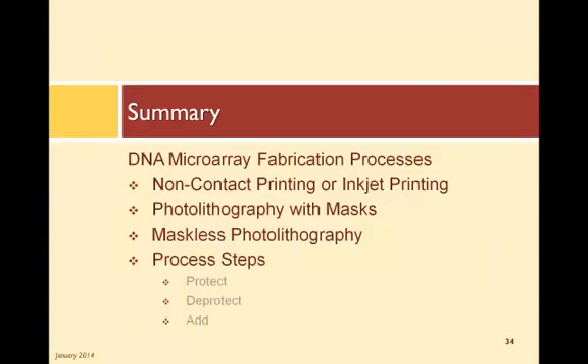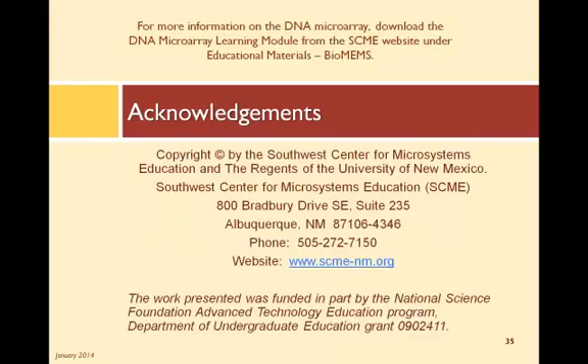To sum this up, three processes are commonly used to fabricate DNA microarrays: the non-contact printing system that uses the same technology as inkjet printers; a photolithography process that uses a mask and UV light for each level of the oligo sequence; and a photolithography process that uses a digital mirror device rather than a mask. Both photolithography processes follow three basic steps: protect the surface with a blocking agent, de-protect specific features on the surface by using UV light to remove the blocking agent, and then add select nucleotides to the unprotected features. These steps are repeated over and over again until the desired length of oligos are fabricated. For more detailed information on DNA microarrays, be sure to download the DNA microarray learning module from the SCME website under Educational Materials.